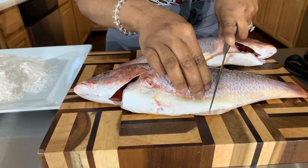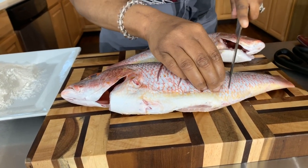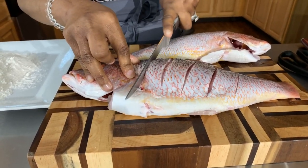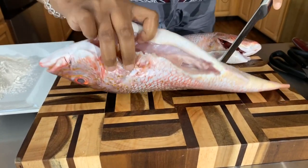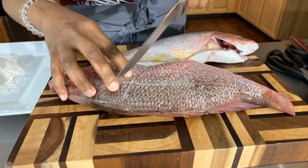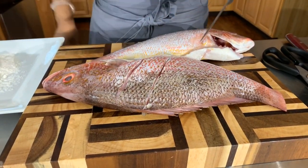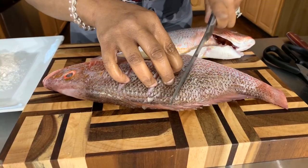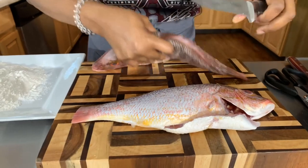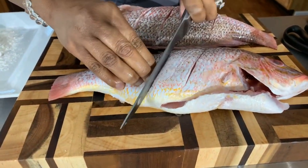There are so many people out there who have been asking me, 'Gina, when are you going to make red snapper?' Well, today is your lucky day. So here's what we're going to do — we're going to score it, put some score marks in it so we can get the seasoning down in there. We'll flip that bad boy over and put some more score marks on the other side as well.